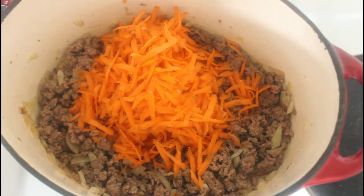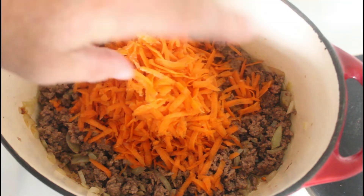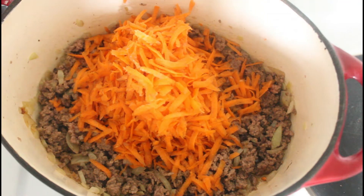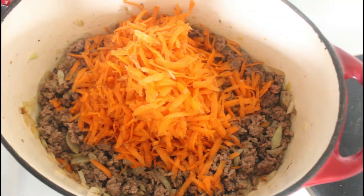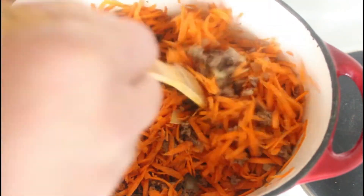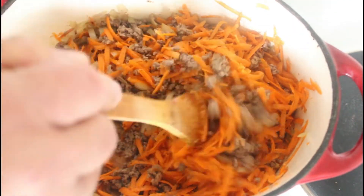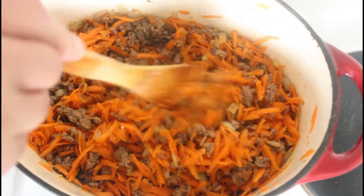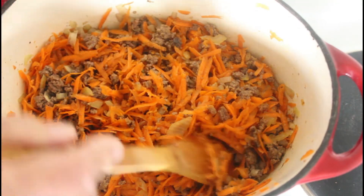We're going to add our grated carrot. I'm using a cast iron pan here. Once I've done all of this mixture, I'll be topping it with the mashed potato and then putting it in the oven. So if you've got something that you can use on the stove top and also put in the oven, it saves a lot of dishes and time. Otherwise you'll have to transfer this into an oven-proof dish first.